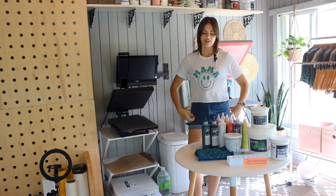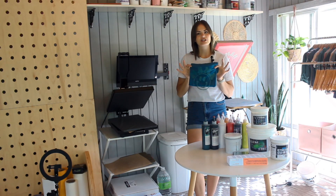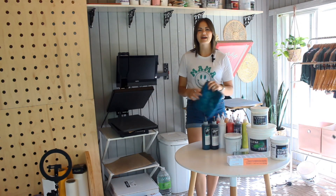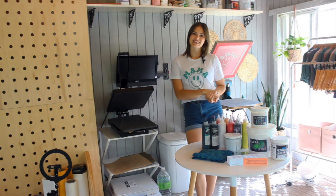I ended up printing it on both a white shirt, and I was curious about printing it on a dark shirt as well, even though technically you should have a white under base. I wanted to see what it would turn out like. So join me as I give it all a try and I will share my conclusion at the end.